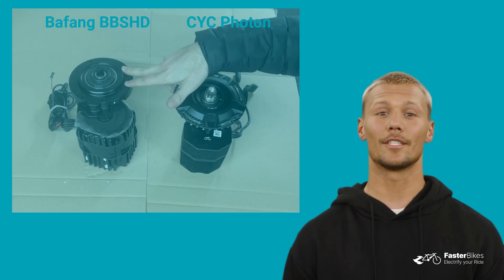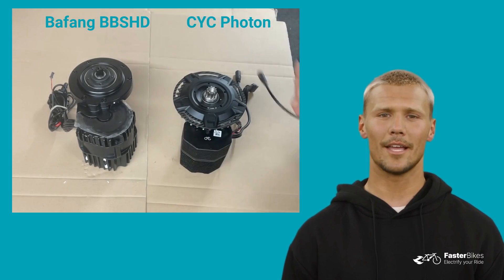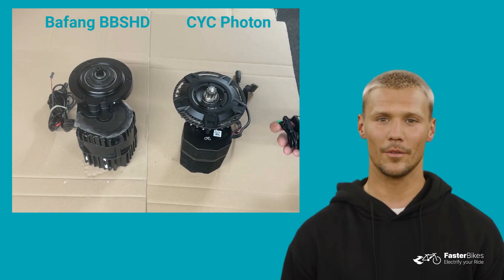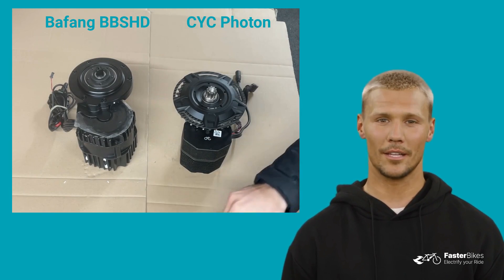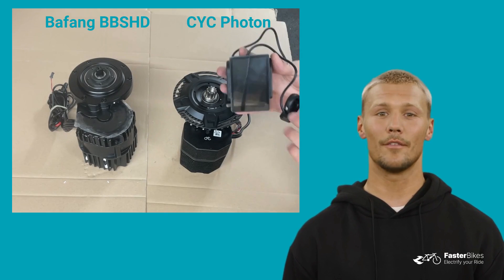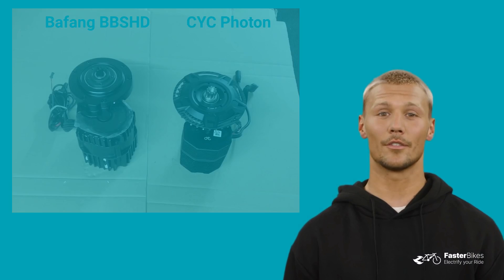Let's move on to the displays. The Bafeng BBSHD comes with the DPC-18 display as standard, but there are third-party options available as well, such as the EGRIDER V2. CYC offers two displays with the Photon: the SW102, which is similar to the EGRIDER, and the DS103, a large color display, providing choices for different display preferences. The BBSHD motor benefits from suitable third-party display manufacturers, but both CYC displays cover the most basic needs — a small and a larger one.